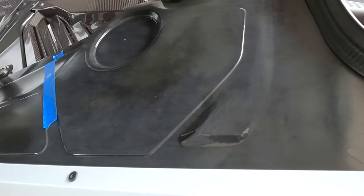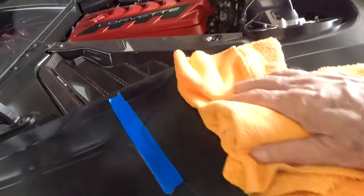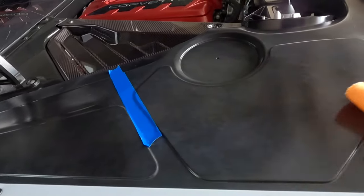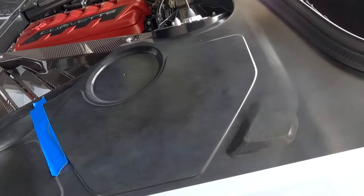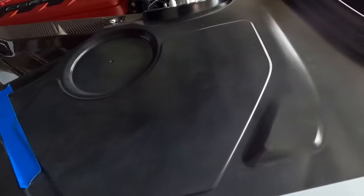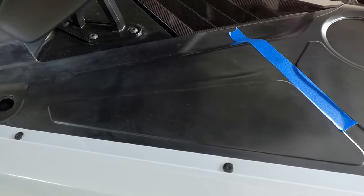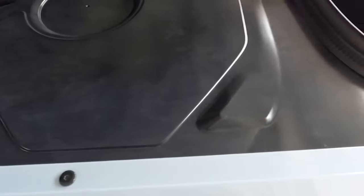Now we'll give this a little wipe and see how this looks. There's one side done, and here's the Adams polish side. Looking from a distance, it's hard to tell — I don't think either one is perfect. This looks kind of spotty. But I think the Adams polish looks a little bit more consistent.